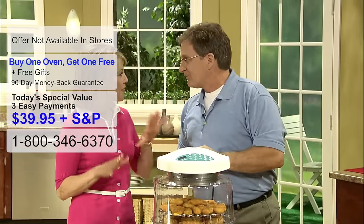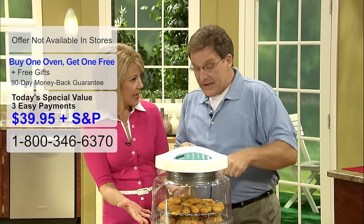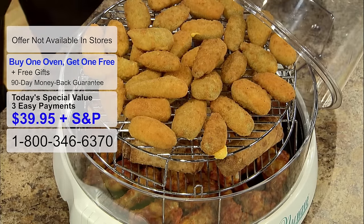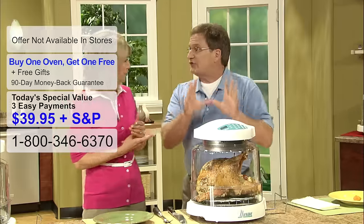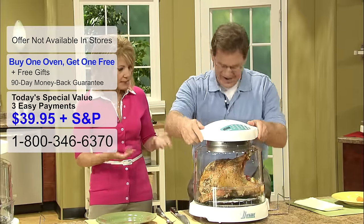Every year for Thanksgiving we have 30 people, and I cannot live without the Extender Ring Kit. It fits so much more food — great for appetizers. With the Extender Ring, you can do up to a 16-pound turkey, and I have done that for Thanksgiving.